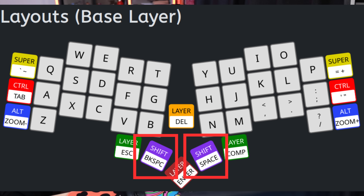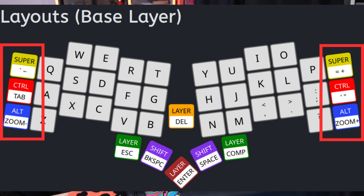Dual actions are not just for the layers. Both of our shift keys are also dual action keys — holding the key gives you shift, the left-hand side press is backspace, and the right-hand side is space. The keys along the left and right-hand side are dual action as well. From top to bottom: super, control, alt — these are the hold actions. With tilde, tab, and zoom minus on the left-hand side, and equals, quote, and zoom plus on the right-hand side.